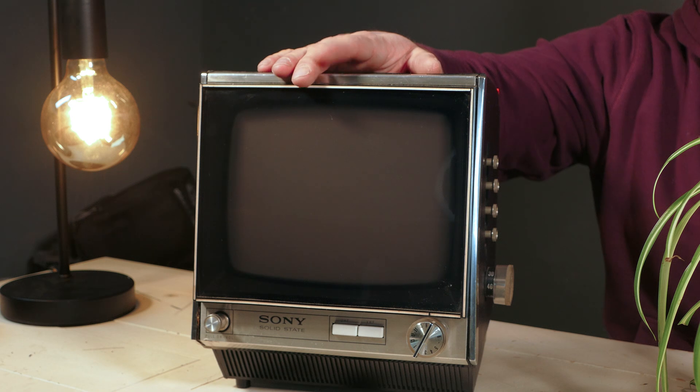This, my friends, is what portable — truly portable, take it anywhere with you — DC powered television looked like in 1970. It is an absolute little dream this thing and I can't wait to show it to you.